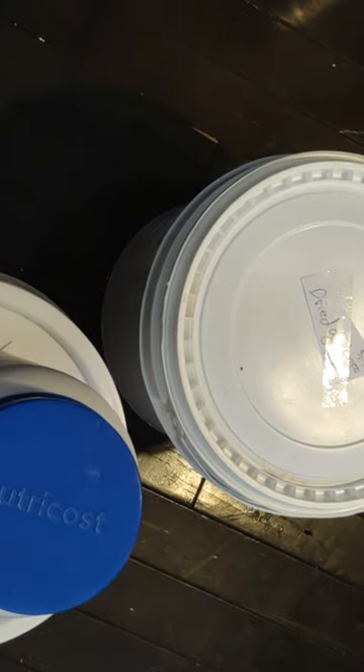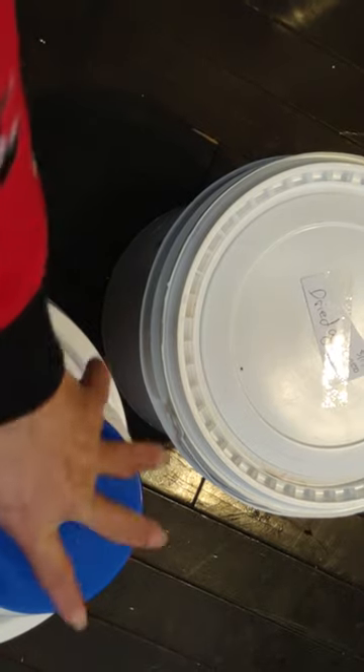Thank you for watching, and have a wonderful day. I hope you're encouraged to do the same as I am - buying in bulk and repackaging and saving containers like this rather than tossing them. They become useful for such a time as this. Have a great day.